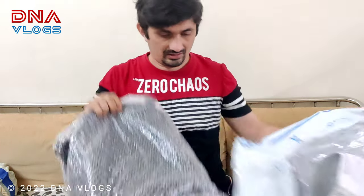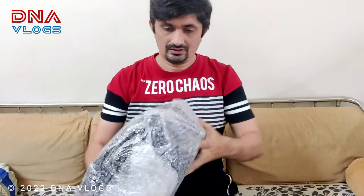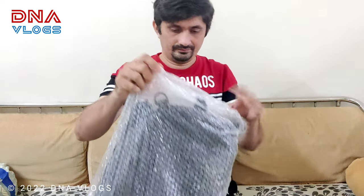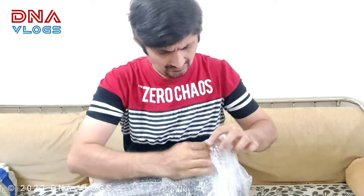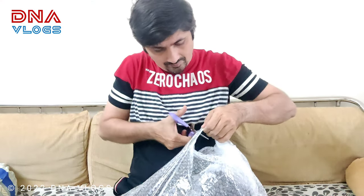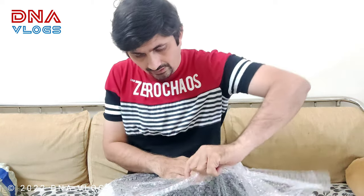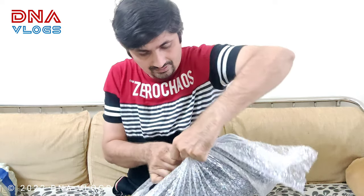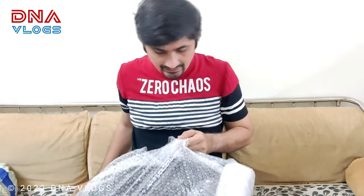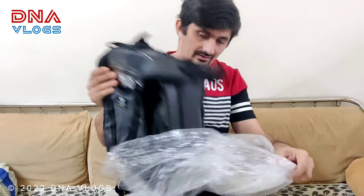It looks quite big and sturdy. They are pretty new in the market but the manufacturer has worked with quite big brands. Keeping in mind the rider's requirements, he has manufactured his own product, which is this bag.